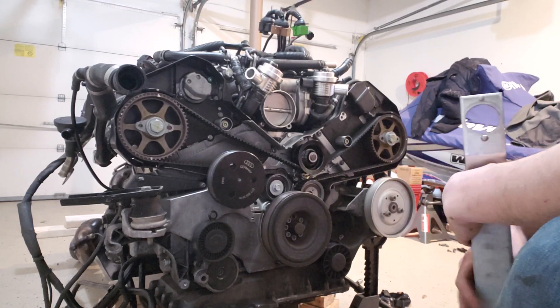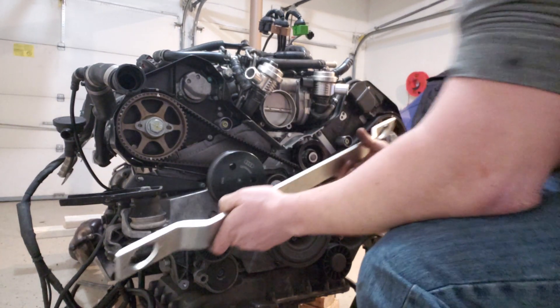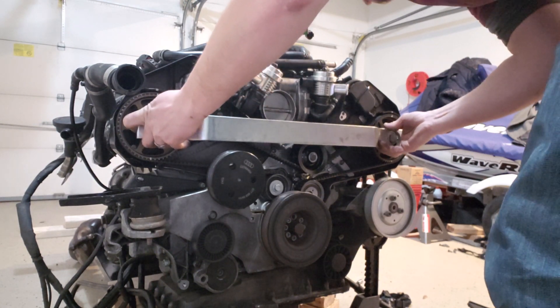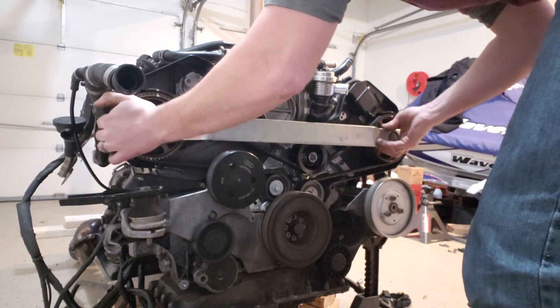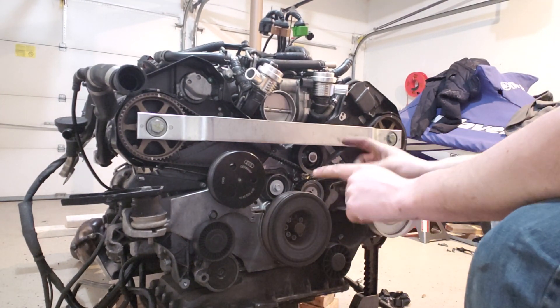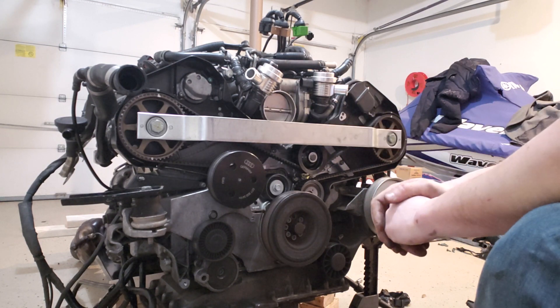With the timing covers off, we can go ahead and install our little cam lock bar. Now, this one's slightly bent so it might take a few tries to get it in, but they should go on relatively easily. There we go — just like that. Now we know for sure that our crank is not going to move, as well as our cams.